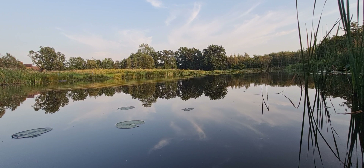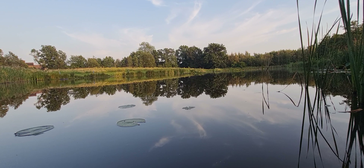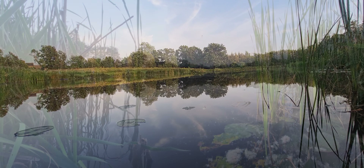I'm tempted to get my pole out and have a go, because you really can fish nice and delicate with a pole, but my pole tackle's in a bit of a mess. I'll come back tomorrow and fish the waggler, get it all set up. Might even bring the boys down and have a bit of fun. Looks lovely, doesn't it?